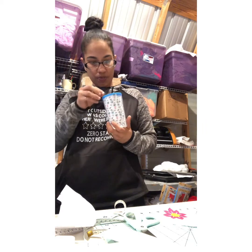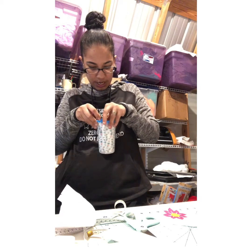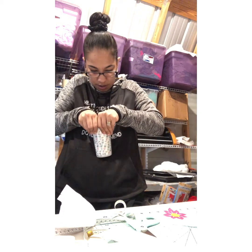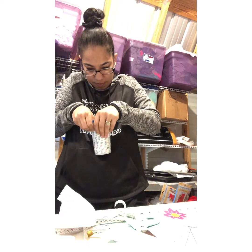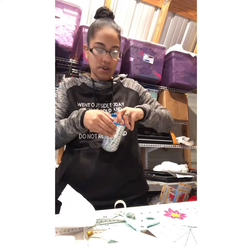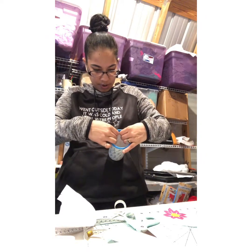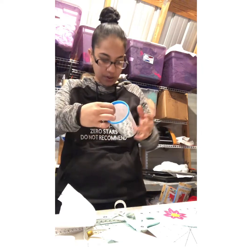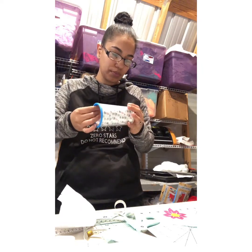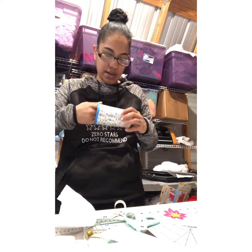One side is supposed to go behind the other — I already know which one in this case. Because it has a lip, it's very difficult to take it off.